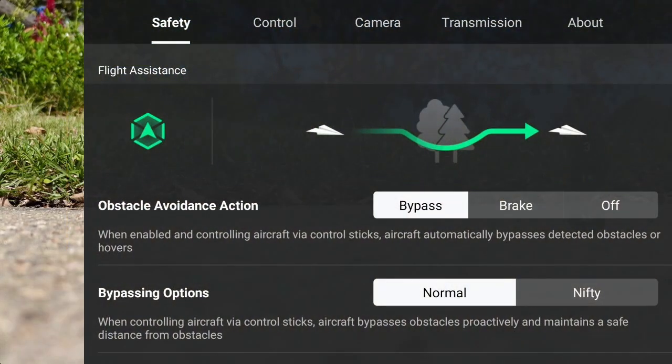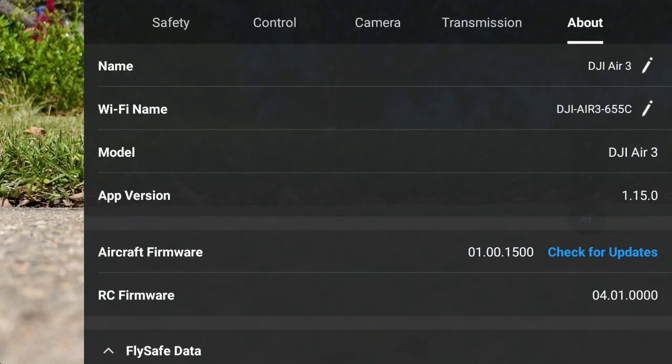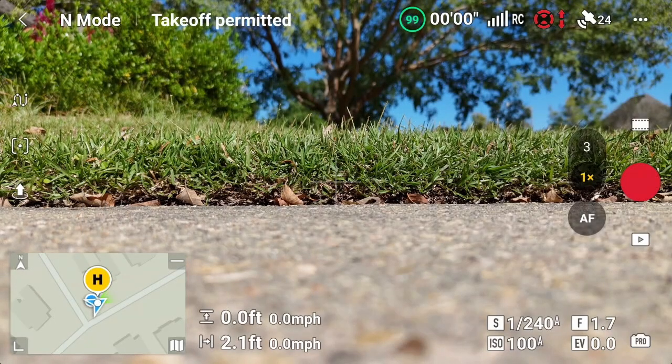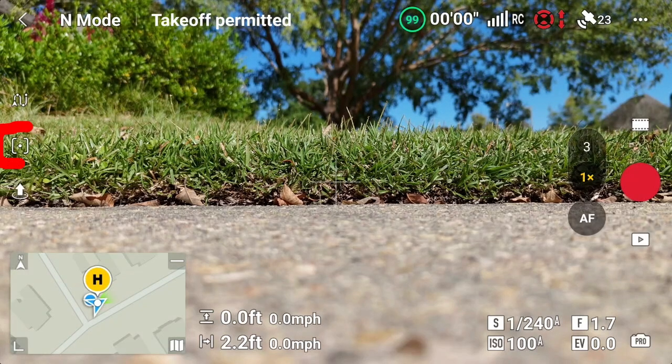So now we've gone from that to what we think is version 1.1500 — let's double check. We'll go to About, and sure enough: 1.001500. The app version is 1.15 and the RC firmware is at 4.010000. This is all the new additions to the firmware to support the DJI Air 3S, but we're flying the old DJI Air 3. The one thing we really want to try out is the new replacement for subject scanning — that's Focus Track, which is the button or dot over on the left-hand side.